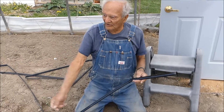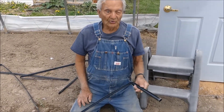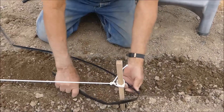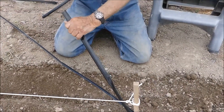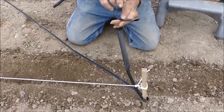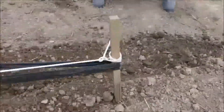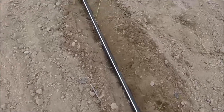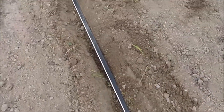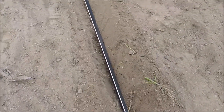It seemed like he just couldn't get it over there hardly straight. So the other day he figured out he can wrap the line right around that post and just pull it all the way down to the other end and it'll be neatly in the trench with the drip side down — and that worked a lot easier. And there it is, just like he said — all laid down in that trench, the blue side is down, which is the side that has the holes on it.